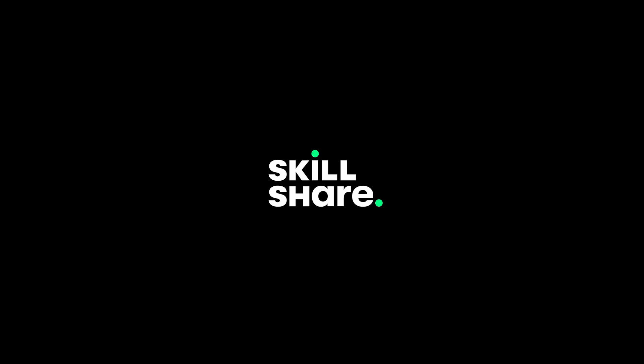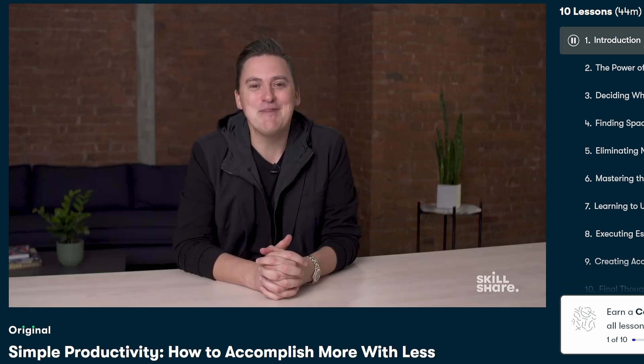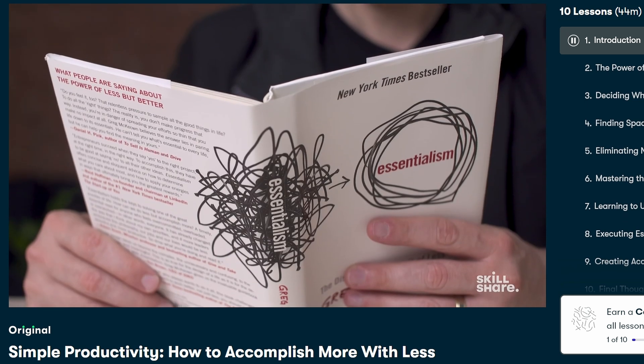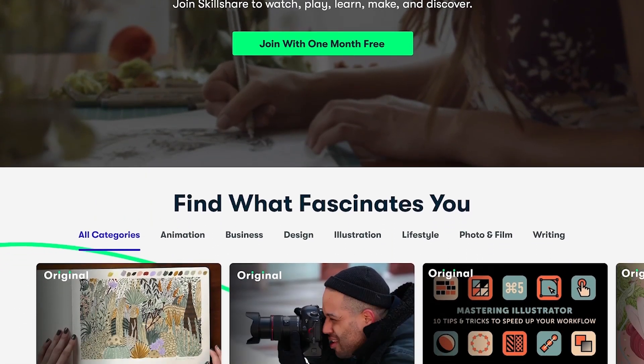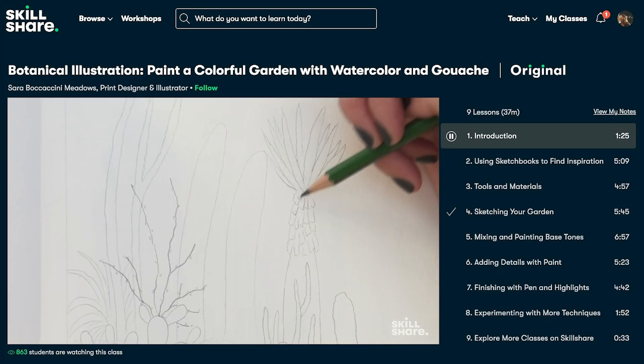Thanks to Skillshare for sponsoring this video and for giving me another fantastic resource to share with you. I'm a big fan of Greg McEwan, so I'm pumped to recommend his Skillshare class — it's about essentialism, doing less. And after the deluge of information I just accosted you with, you may need it. It's easier now to find what you're looking for on Skillshare — they just released smarter class categories and three new topics: creative careers, creativity and inspiration, and AI and innovation. You can filter by software and material, and they'll help you find what you're looking for with a short quiz when you sign up.